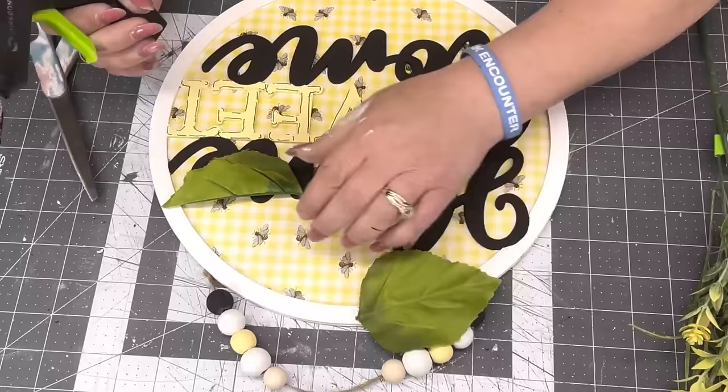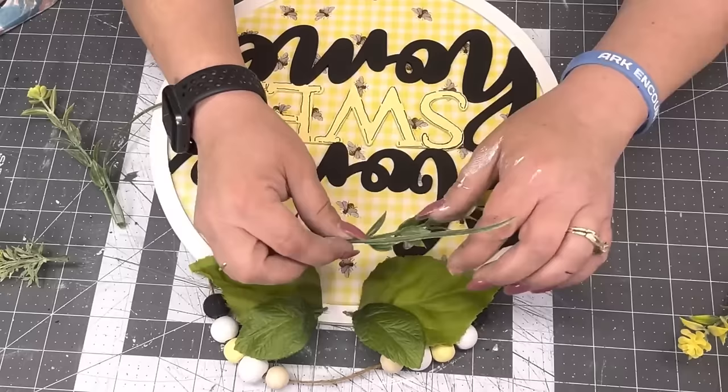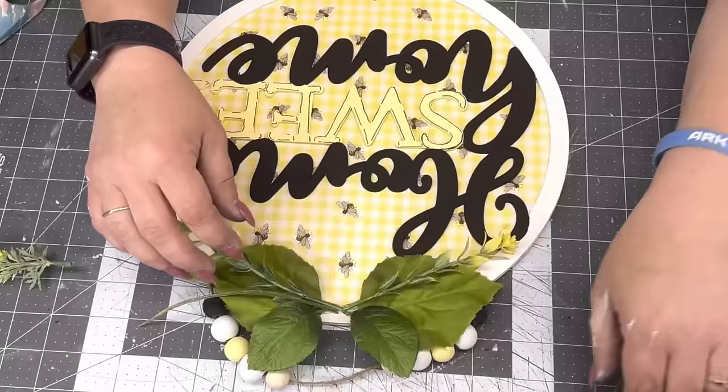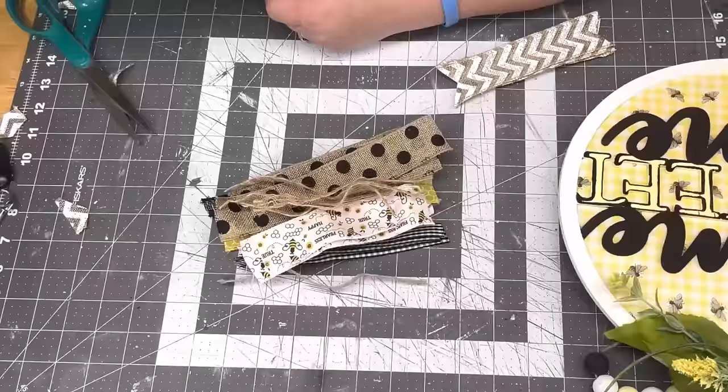I saved leaves and I'm going to glue one on each side. I want to see green because it is spring. Then I take some heather pick and put little yellow flowers on there.